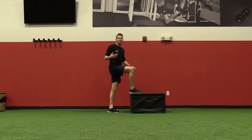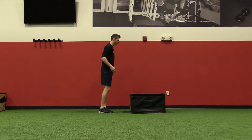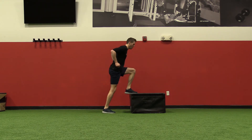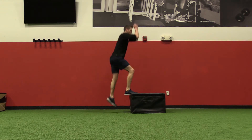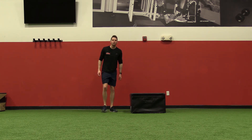If that's too advanced at first, what you can do is stick each jump in between. So you can do the same thing but stick for a second and then go. But as you get better, the idea would be to make it more continuous so you're popping into the next jump each time.